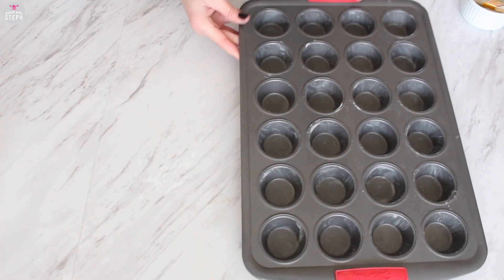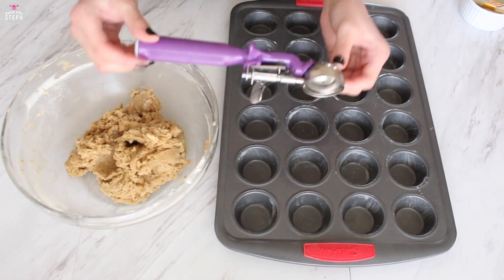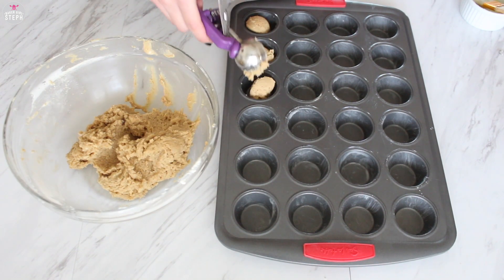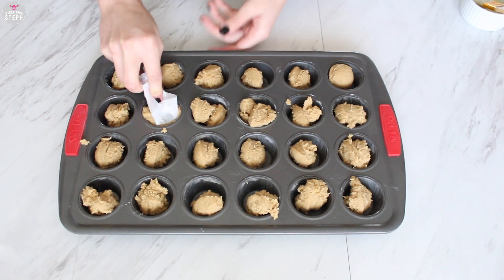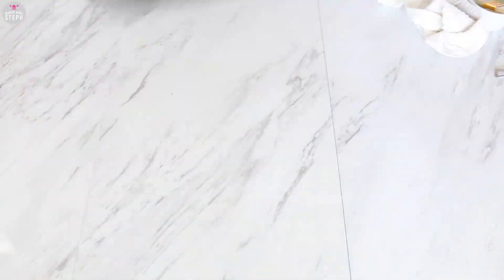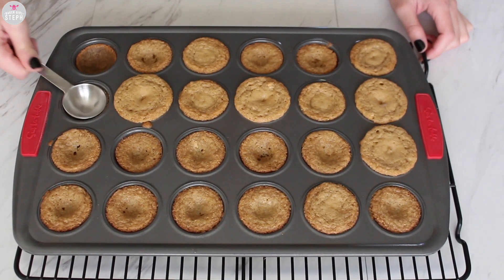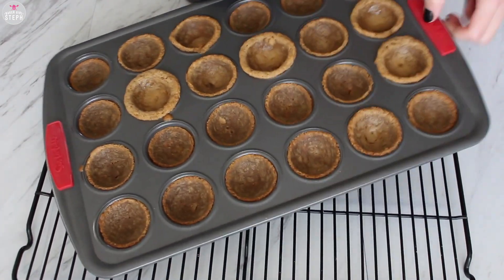Don't forget that spatula one more time, and then place this aside. Get your cupcake tray and your batter — I'm using a mini scoop, all the information is in the description box. Scoop the batter into the pan, and then with a teaspoon push down the batter. Bake at 350 degrees for about 10 minutes, taking it out at 8 minutes to press a little dent into the cup, then let it cook for another two to three minutes.